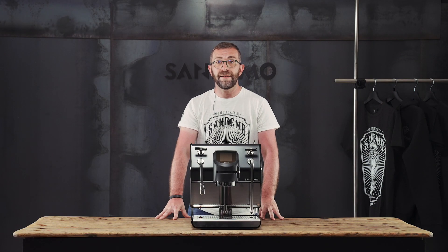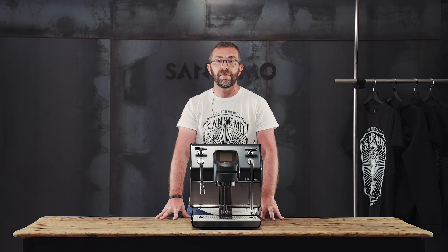Hi everybody, I'm Andrea, Electronic Engineer from Sanremo Coffee Machines. Today I'd like to show you how to program a machine and create your own pressure profiles.